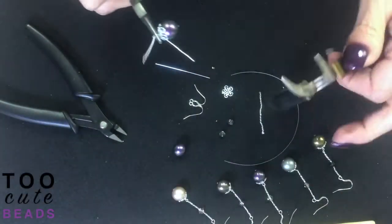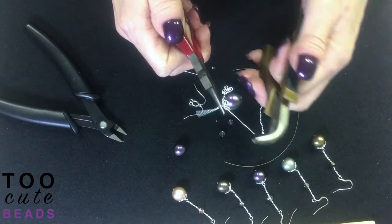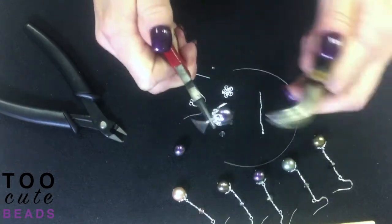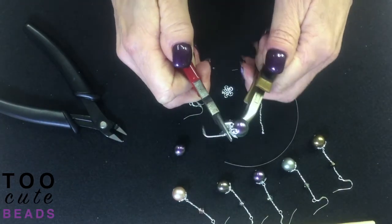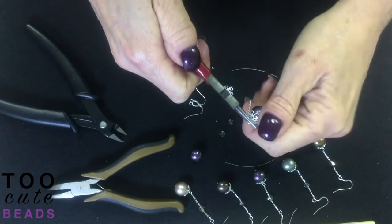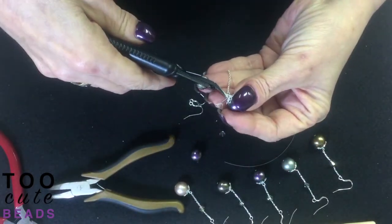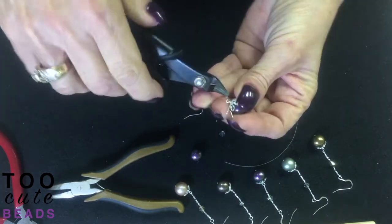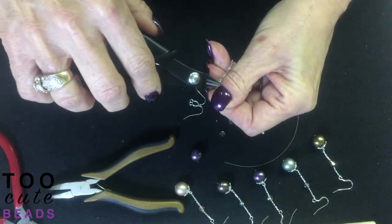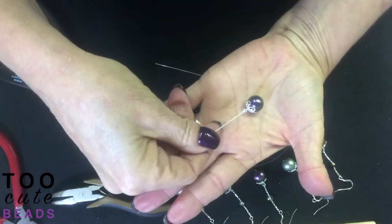Now I'm going to complete my wrap. Like I've told you in the other videos, I always use my bent nose pliers because I get in tighter and I like to use it as my second hand. It's so much easier than trying to twist the wire with my fingertips and it makes a nice clean wrap. I'm going to take off the excess here, nipping as close as I can get. That's step one.